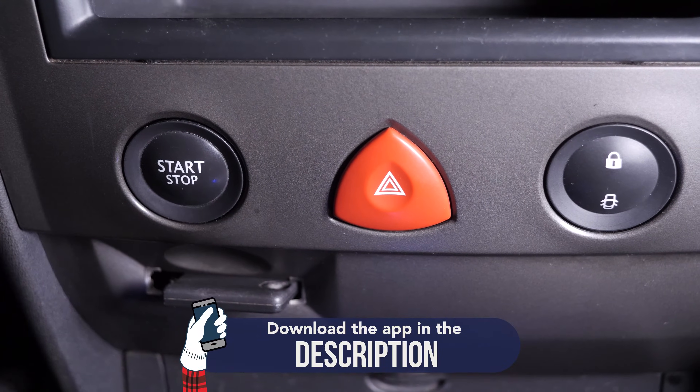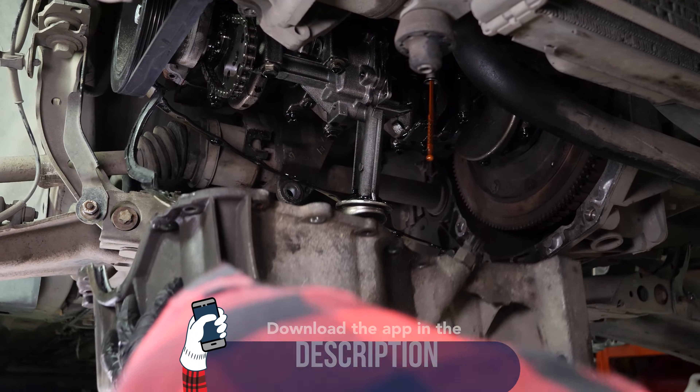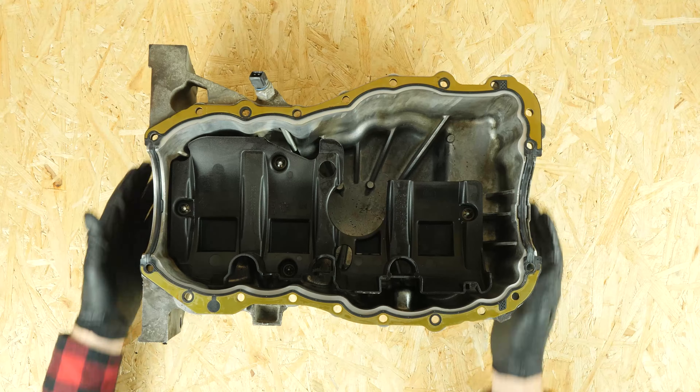Turn your engine off and pull up the handbrake. To change the connecting rod bearings on your vehicle, we recommend watching our video 'How to remove and change the oil pan on the 1.5 DCI.'